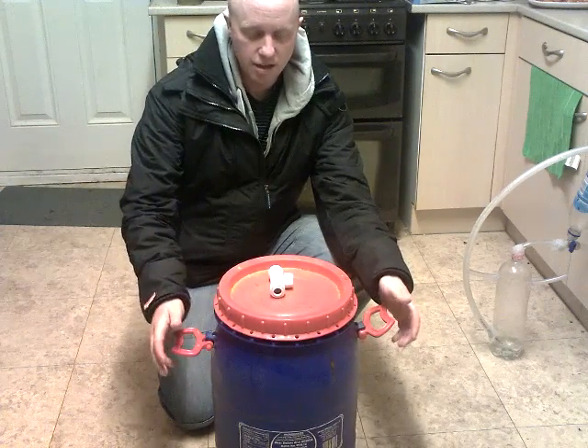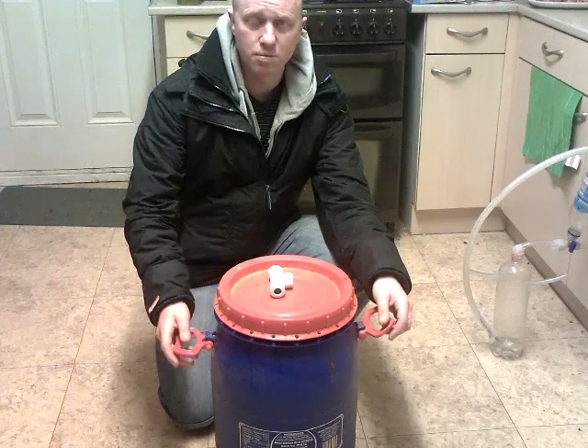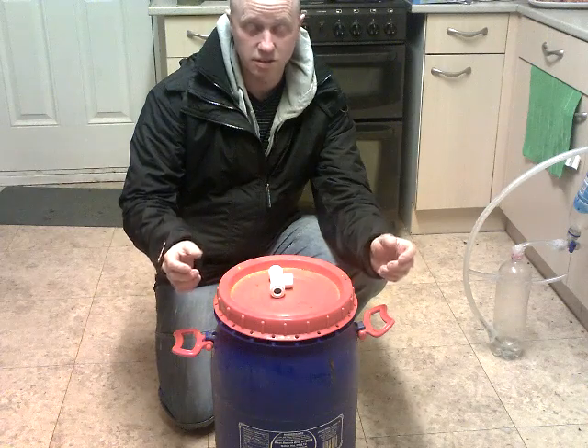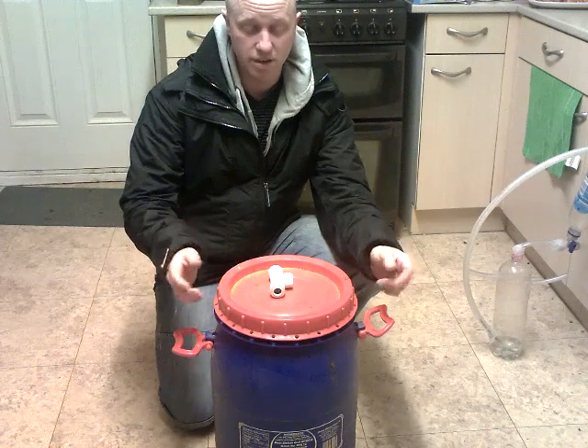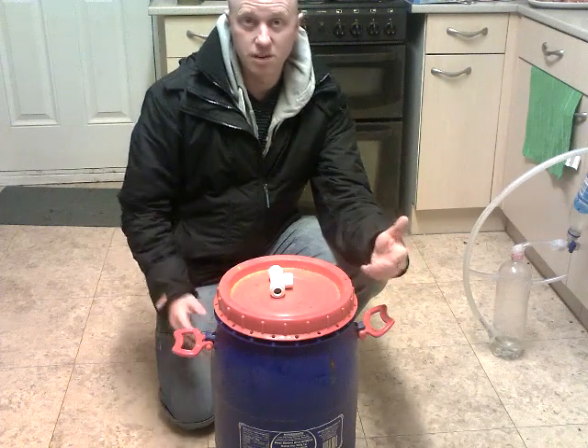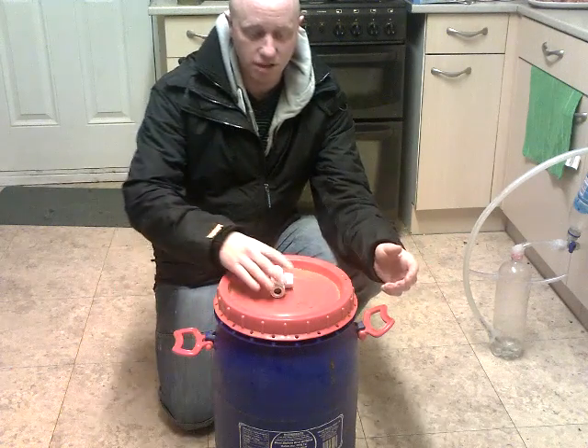Biogas technology is what we're talking about today. One of my subscribers put me forward a video link to biogas. I've heard about it before but I've never looked into it before. This is what I've been doing since last week — a lot of research, a lot of reading about it. It seems quite exciting stuff, actually. It's been happening for hundreds of years; they've been using this technology.